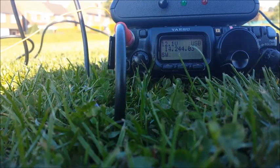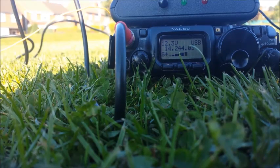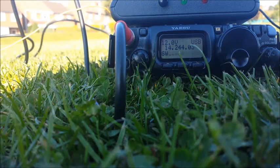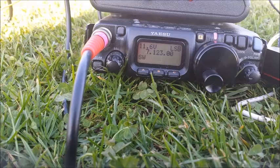India Bravo Charlie QRP Portable Mexico 0. India Bravo Charlie, 59 QSL, Roger Roger, thank you very much, you are 5 and 9. 59 QSL, ok QSL. Thank you for the contact, thank you very much. 73, hello John.